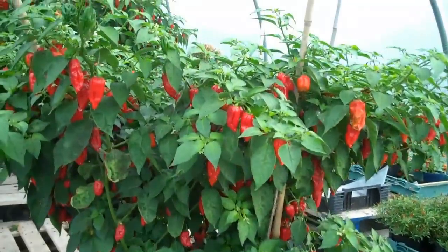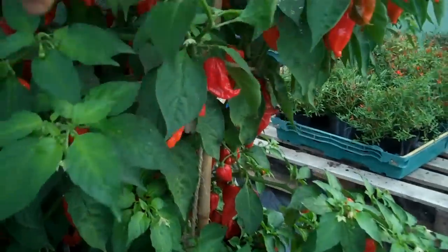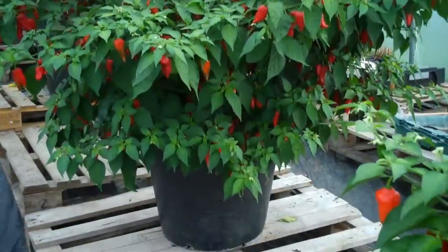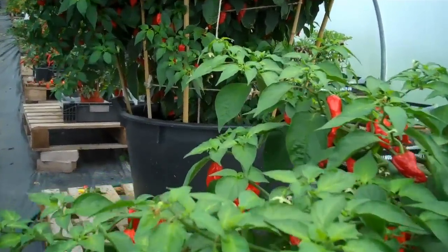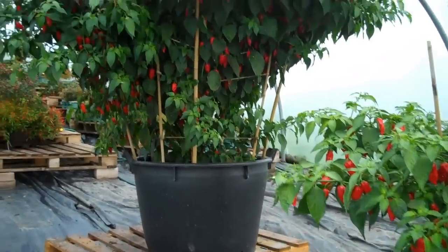This is one plant in a hundred-liter pot, full of fruit — just look at that. This is our second plant, also in a hundred-liter pot, also full of fruit. Then finally we have Nigel, our giant Dorset Naga plant.